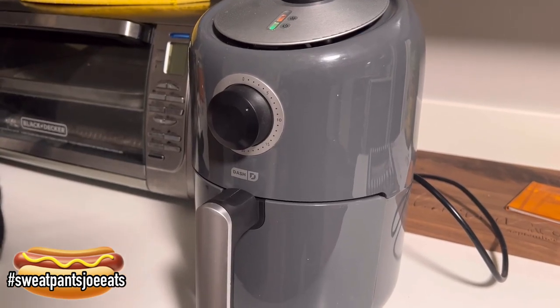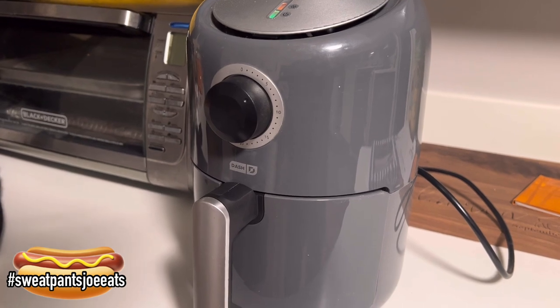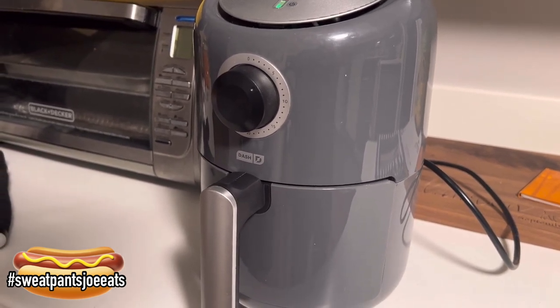I put a couple of the Stall Meyer hot dogs in the air fryer today, mainly because I wanted to test these new air fryer liners that I bought on Amazon.